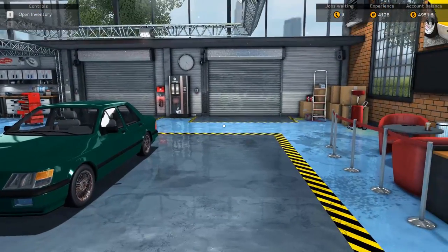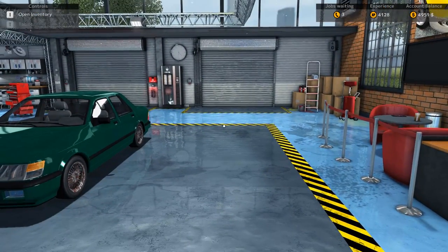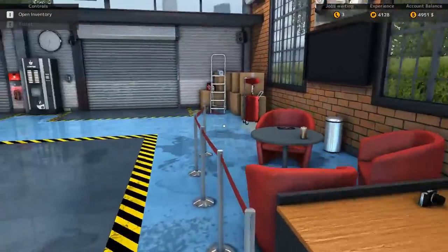Hello friends of the Northern Entertainment and welcome to another episode of my Car Mechanic Simulator 2015 Let's Play.